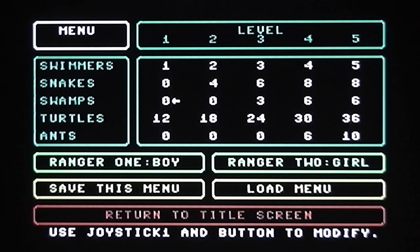For every level you can select the number of swimmers, snakes, swamps, turtles, and ants. You can choose whether to play as a boy or a girl, which I think was pretty much a first back in 1984. You can even save whatever menu options you like and load them back in later. That's really good because a lot of games back then would have only had a male player character. You could also reduce the number of turtles to make the first level easier, or increase the number of swimmers to get more points for saving them.